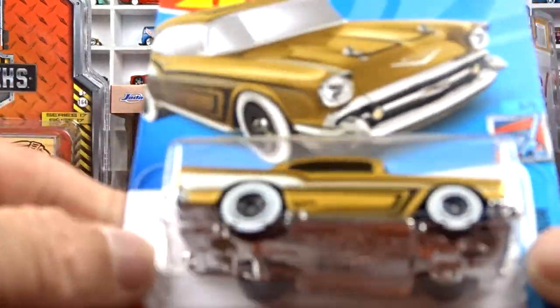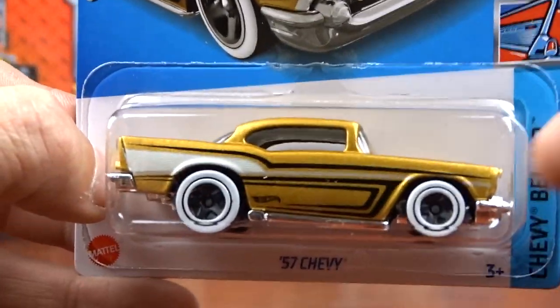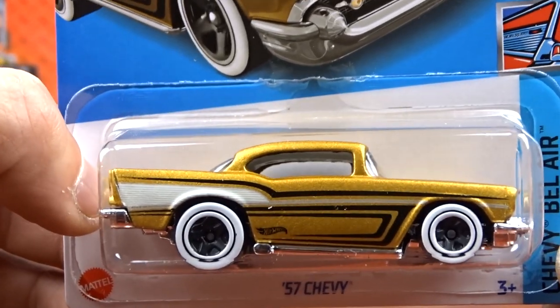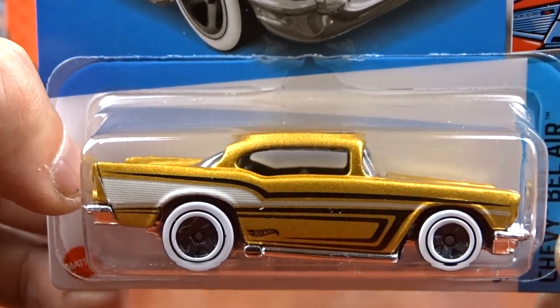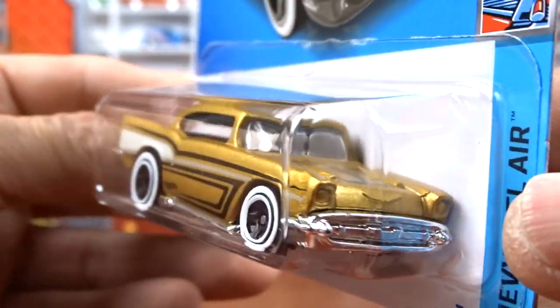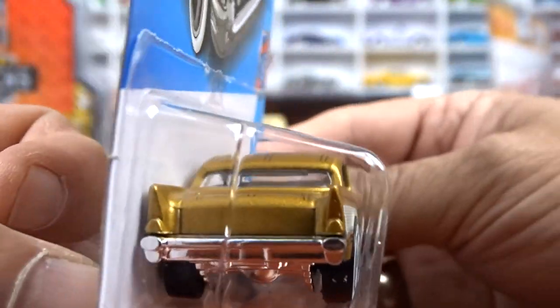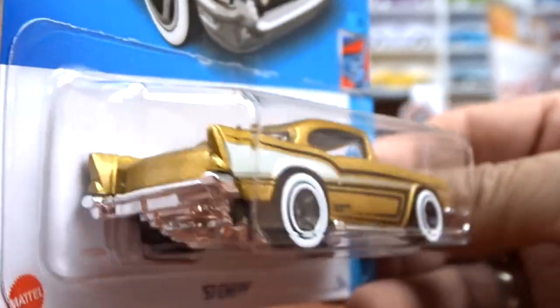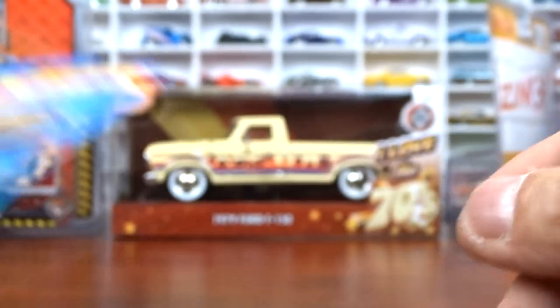Then I got the new 57 Chevy. This is in gold - the last one I think was in red. I like it in the gold better than the red. It's got the white wheels on her. It's still a pretty cool car. It's a nice casting. I don't care for those wheels though - don't do it any justice I don't think.